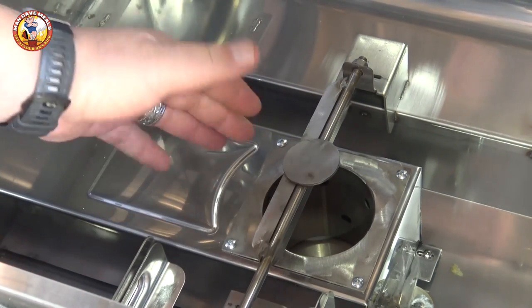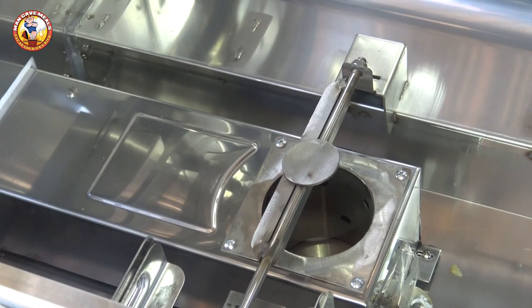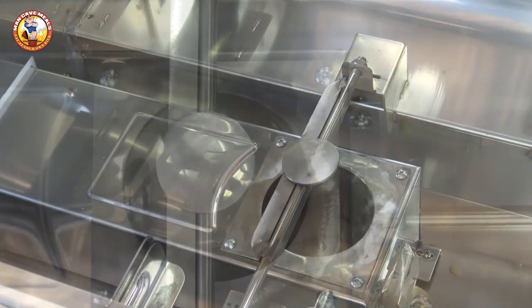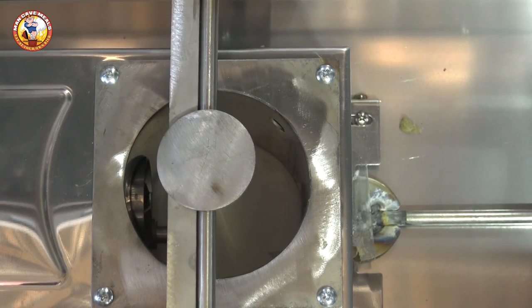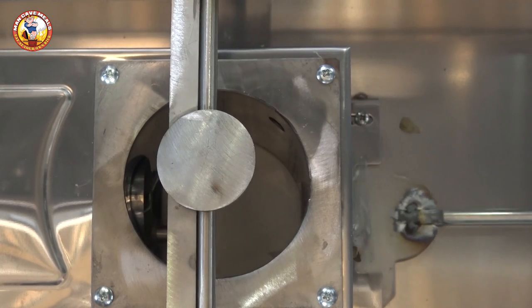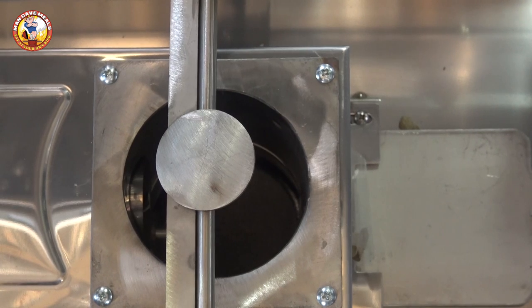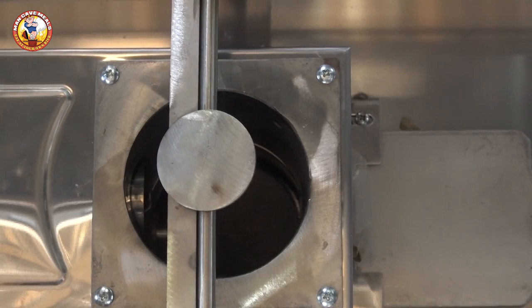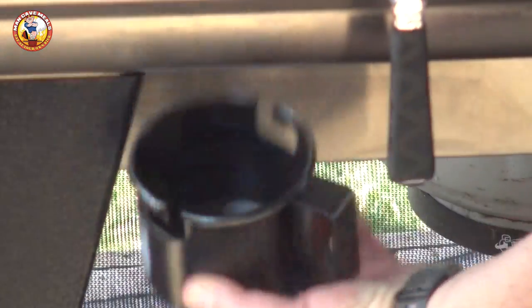Underneath that assembly we have the fire pot itself, which is similar to any other pellet grill's fire pot design, but with one innovation I absolutely love. Keeping the fire pot clean is one of the most important pieces of maintenance on a pellet grill. With this grill, there's a handle underneath on the right side that you slide open, and any ash or debris built up in the fire pot falls out into the ash cup underneath. That ash cup is very easily accessed right under the grill — you just pull it out and dump it.